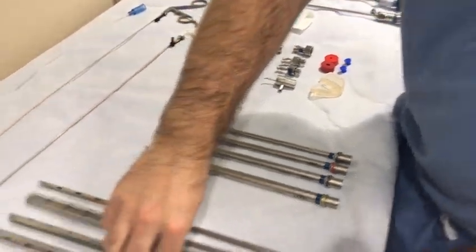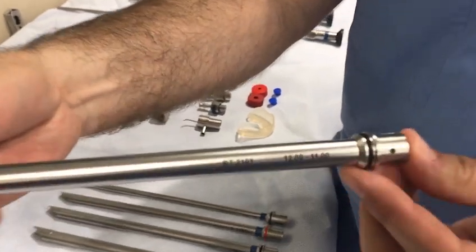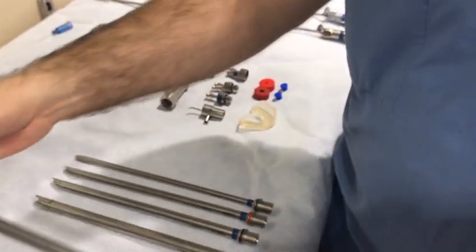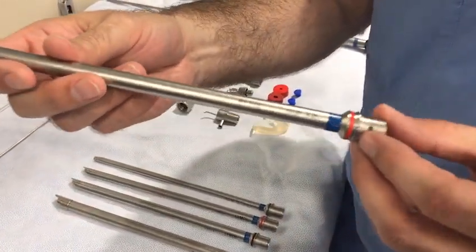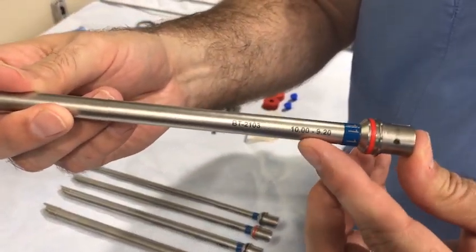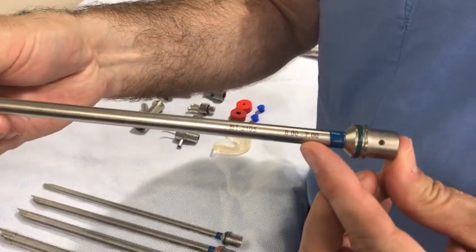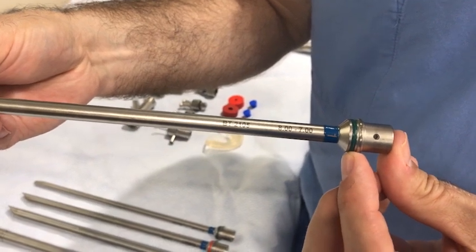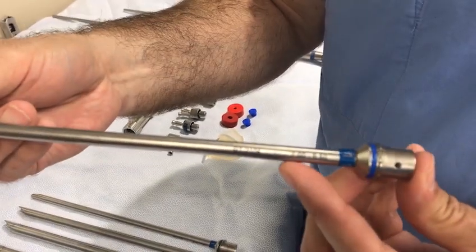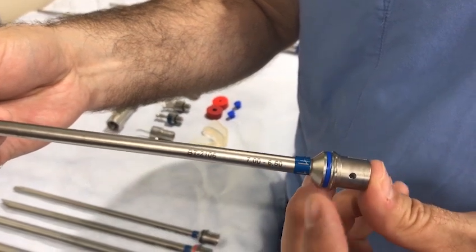The black scope has an internal to external diameter of 11 to 12 millimeters. The red scope has an internal to external diameter of 9 to 10 millimeters. The green scope has an internal to external diameter of 7 to 8 millimeters.